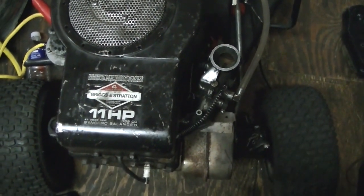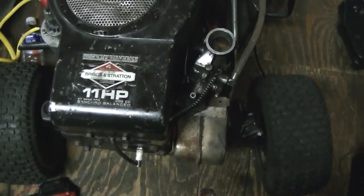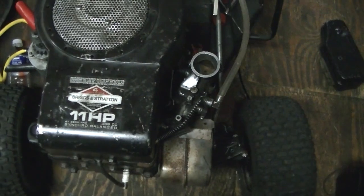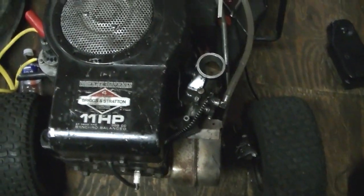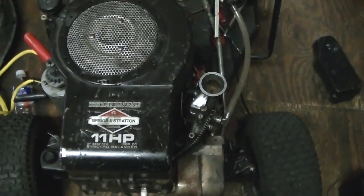This engine was built in 1982 and the model is 252707 — 25 cubic inch block. I'm prepared for a lot of smoke on this. I got about a quarter tank in it I think, and it burns oil real bad.